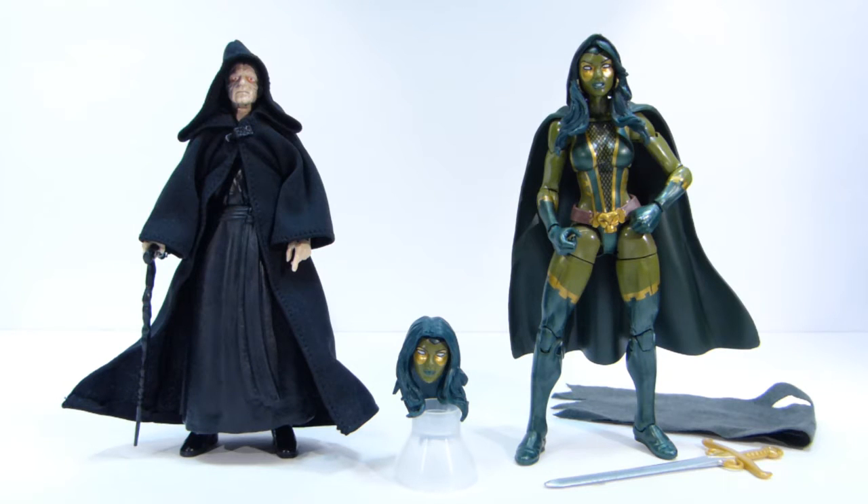Hey there YouTube viewers. This time with another haul video. Here on the left we have Emperor Palpatine from the Star Wars 6-inch Black Series, and on the right we have Gamora from the Entertainment Earth exclusive box set.